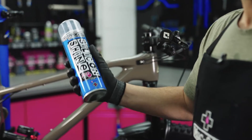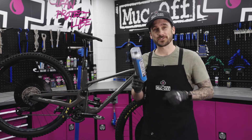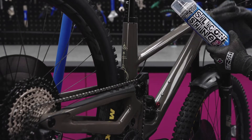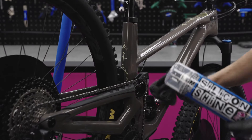What's up guys, today we're going to be taking a look at silicon shine and how, where and why you should be putting this on your bike. The first thing we want to do is make sure that we cover the disc brakes with the disc brake covers. Before we give it a spray we're going to make sure that we give the bike a nice wipe down, get rid of any dust, any excess water.